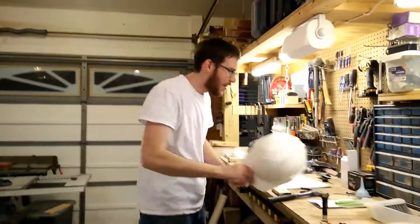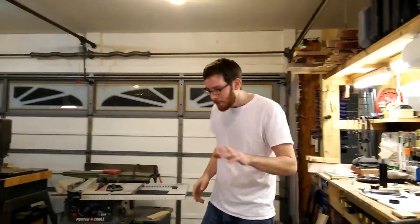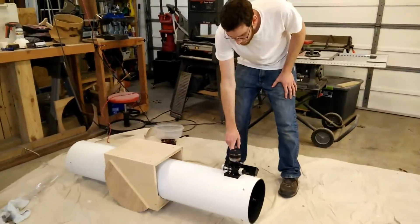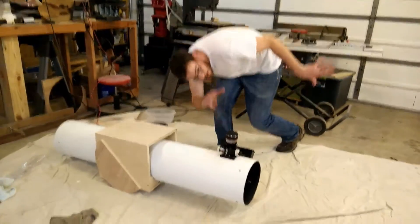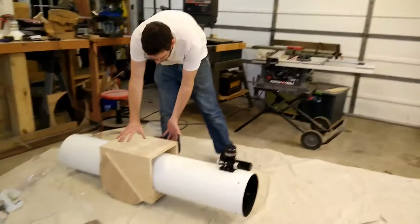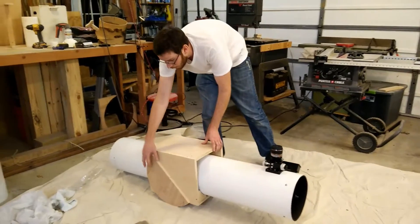I've been working on my telescope some more, so now's a good time for an update. If you look over here, you'll see the scope so far. One thing you'll notice is I mounted the Telrad finder scope to it, so you can look through it and align the telescope with the stars that you want to see. You'll also notice I have it sitting in the telescope cradle.